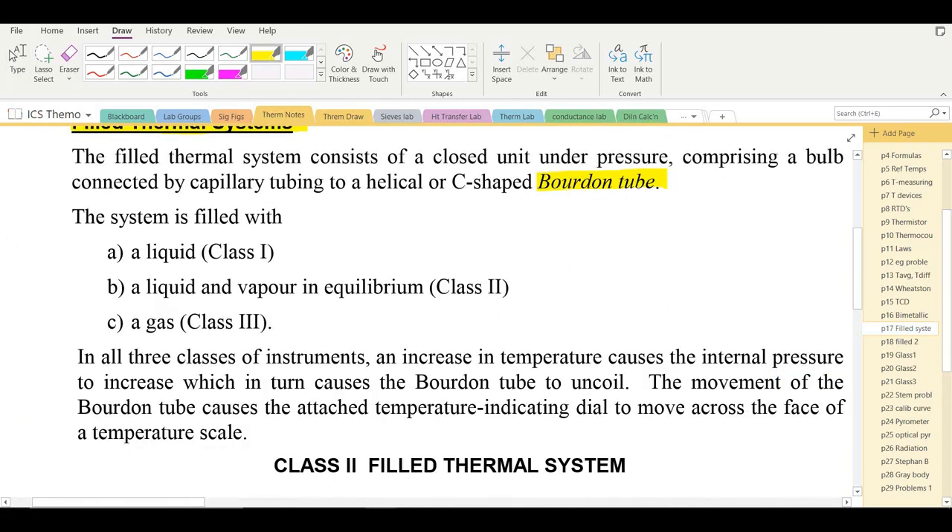Filled thermal system thermometers are designated as Class 1 if liquid-filled, Class 2 if they contain liquid and vapor in equilibrium — which uses low-boiling liquids — or Class 3 if they are gas-filled.